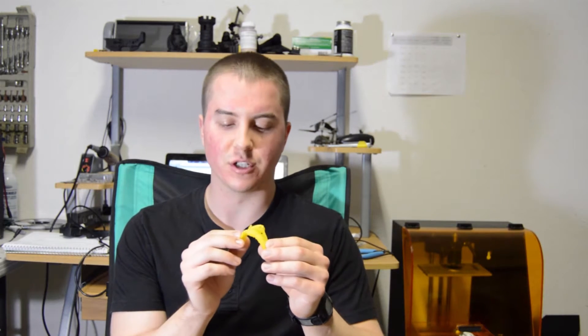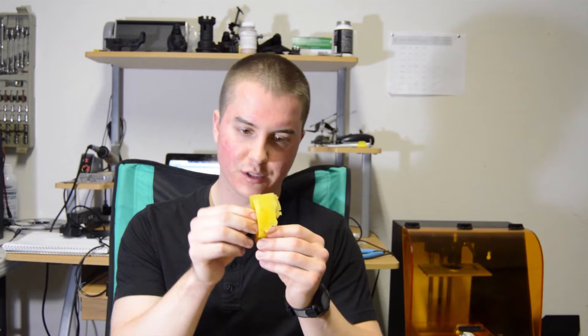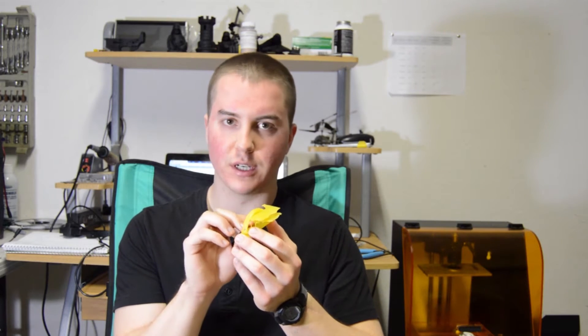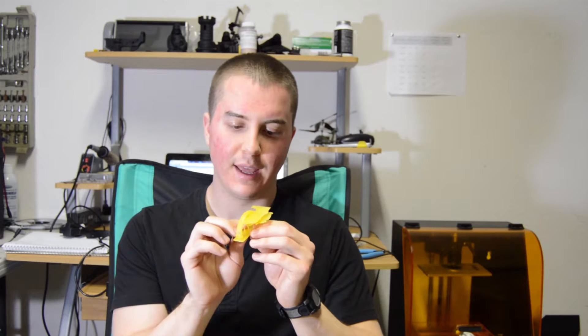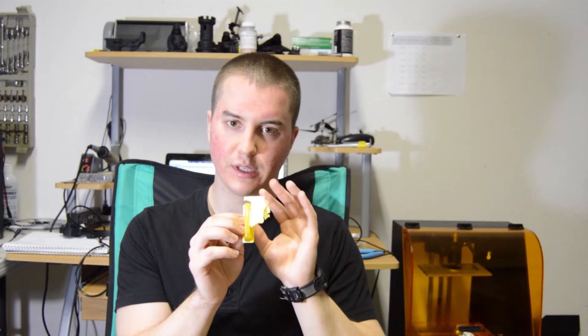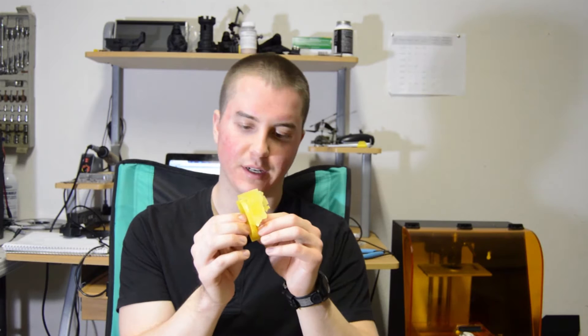I went through a couple iterations getting the exposure settings right. For this part, this is actually the first attempt, and what you'll see here is there's these big old blobs attached to this part, and that's because of the background exposure from the projector. This is the first time I've ever dealt with this. What's happening is the portions of the image that aren't actually your 3D print image are still slowly curing the resin, and every now and then it attaches to the part and you get this blob stuck to it.